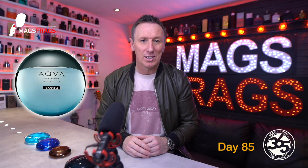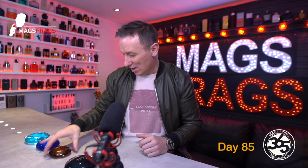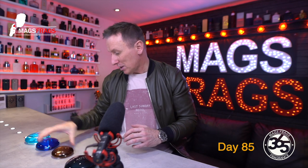Since the launch there have been a few spin-off flankers, including Aqua Marine which came out in 2008. We also have Marine Tonic from 2011 that I don't own, so I'll have to look at picking that up one day. Then came the Amara from 2014 and finally the Atlantique from 2017. These will all feature in the project further down the line, but today we are focusing on the original.